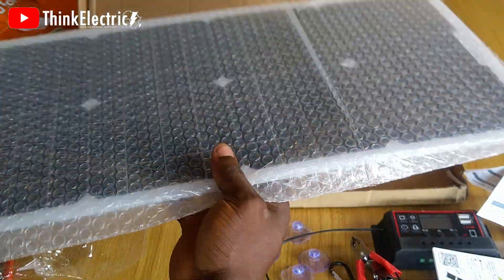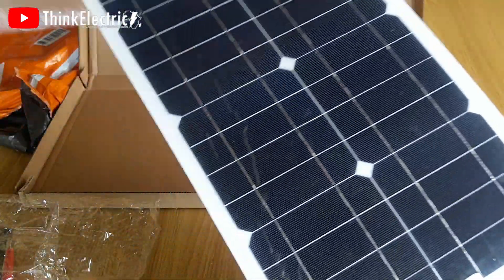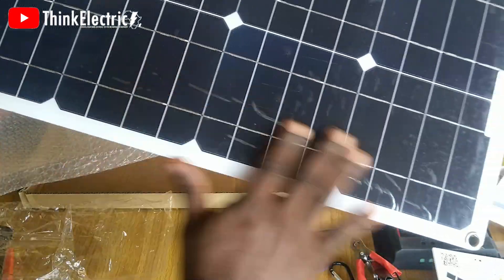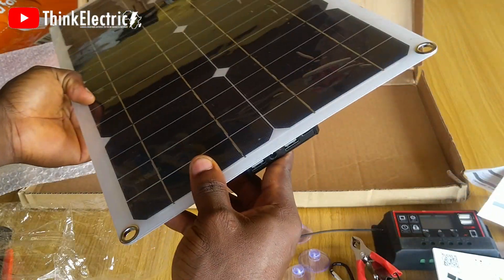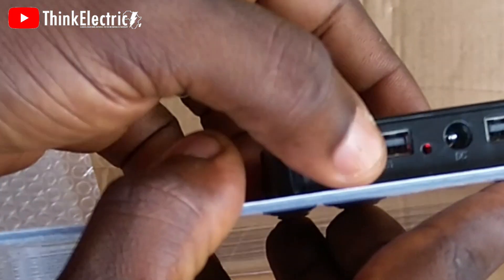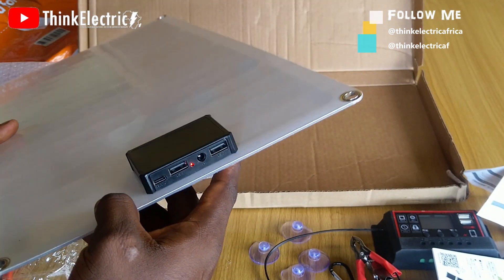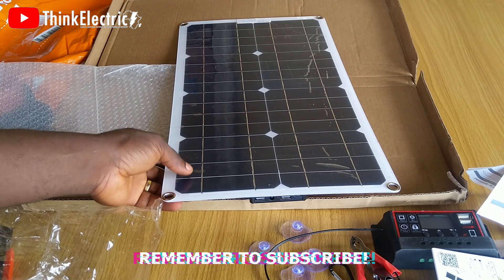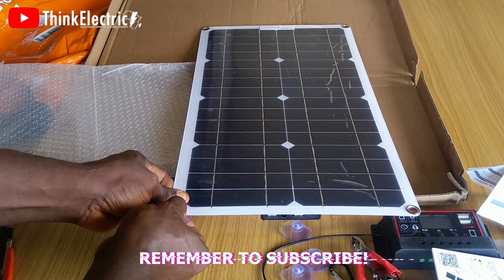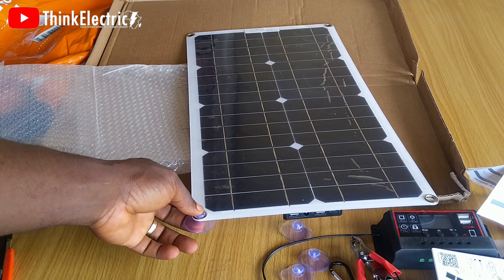Then the solar panel, packed in bubble wrap, with a very decent look. It is a monocrystal solar panel, which could make it more efficient in output. It has a lead light that is always on whenever it sees rays of light. The solar panel also has two USB ports, so you could charge your phone directly. You fix the suction cups into the four holes on the panel to be able to stick it in place.